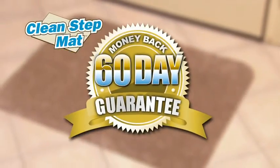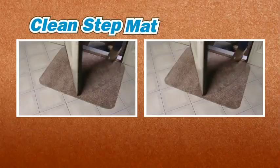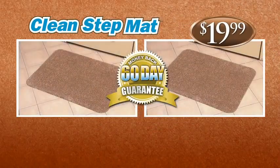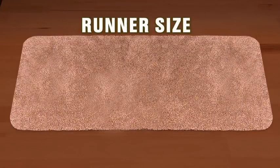Try CleanStep Mat for 60 days. If you're not completely satisfied, return it for a full refund. That's right — you get two CleanStep Mats and a 60-day money-back guarantee, all for only $19.99. Also ask our operators about our large and runner-sized CleanStep Mats.